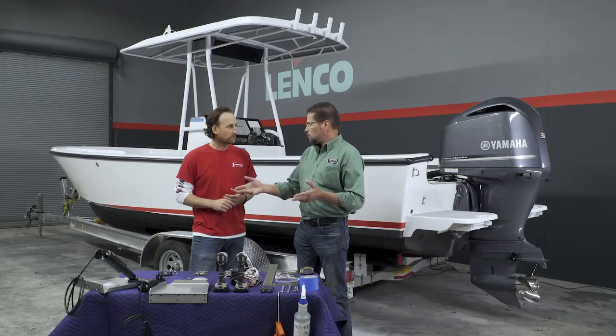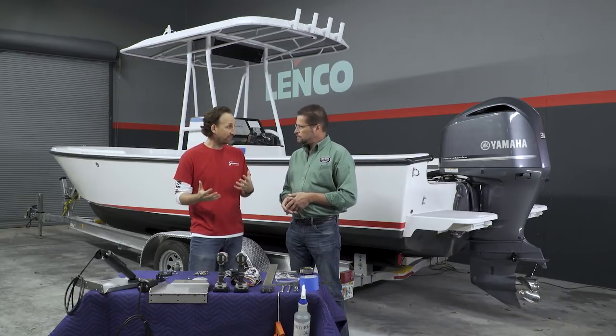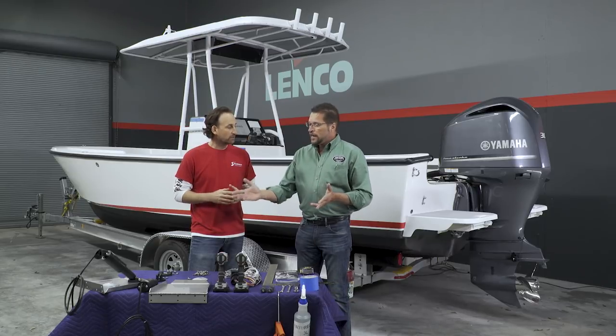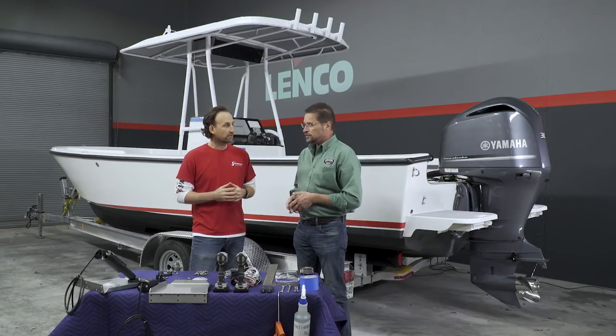By use of the trim tabs, we're definitely going to be able to control the position of the vessel through the water and get that porpoising under control. It's going to make you and your passengers a lot more comfortable. Besides getting rid of the porpoising, we can use the tabs to correct for weight displacement — if we have a list to one side, we can correct that. We can use the tabs when getting on plane to help the vessel get on plane quicker, and then stay on plane at a lower speed. We can really help improve your fuel efficiency with the proper use of trim tabs.